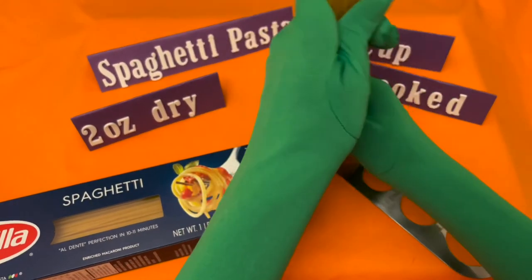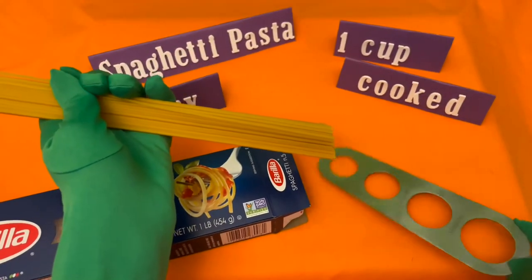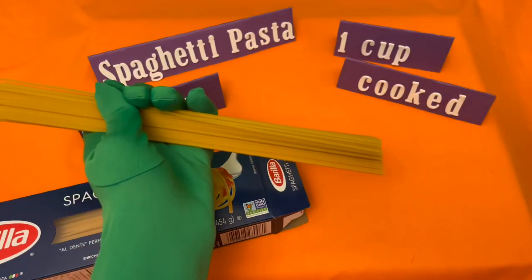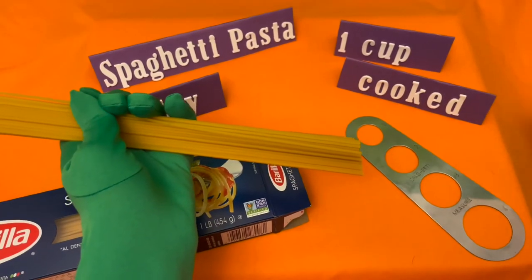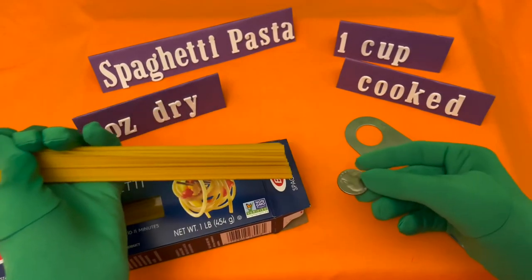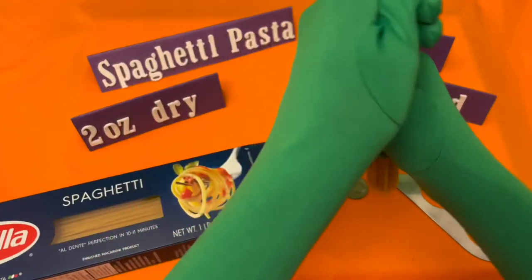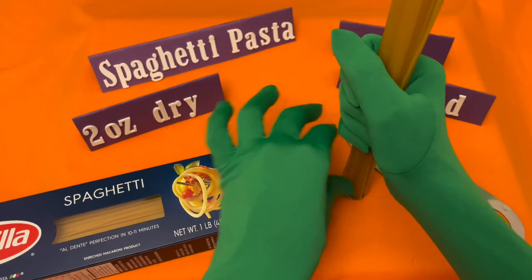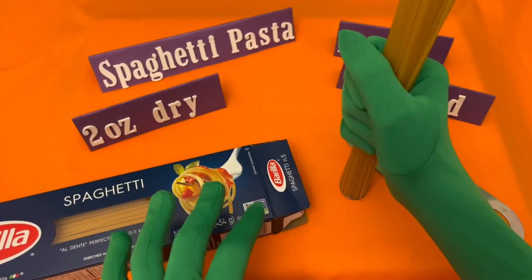But what if we didn't have the spaghetti measure at home? How would we measure the spaghetti? Well, we can always use a quarter. If you have a quarter at home, you take a little bit of the pasta and put it on top of it so you know what a two-ounce portion is.